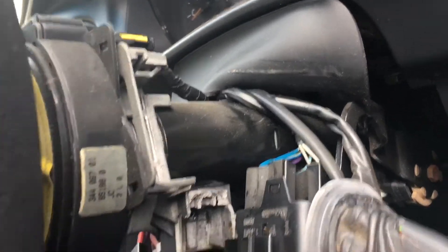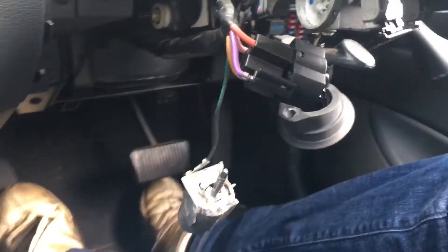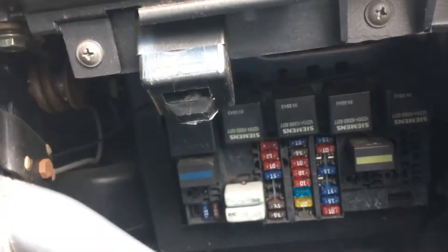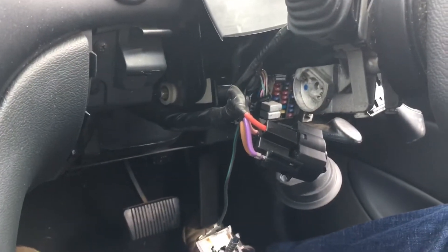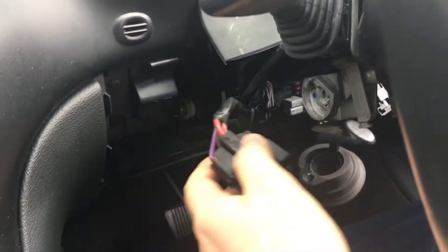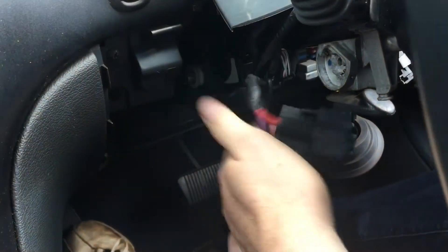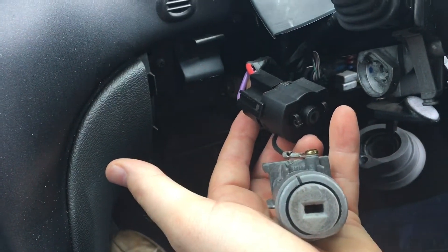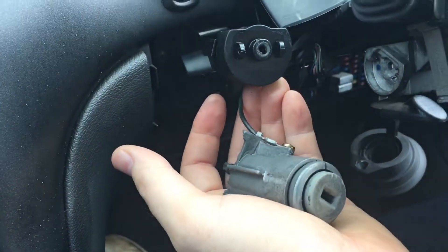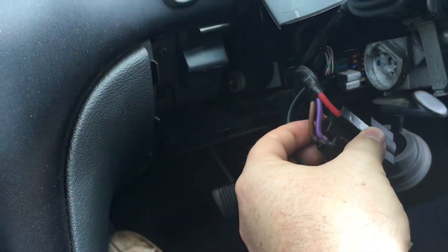The steering column cover's been ripped off. The ignition's been ripped apart. The knee kickboard — kick panel — that covered all the fuses and everything, that's all been ripped off. Luckily though, they didn't get it. But now I have a screwed ignition that I can't start the car. So I guess the best thing to do out of this is to make a video and let's learn how to hotwire a car.